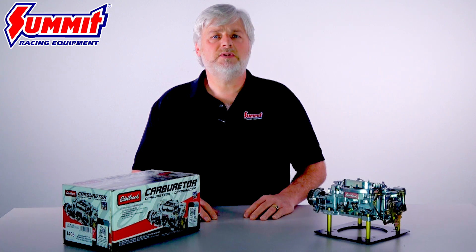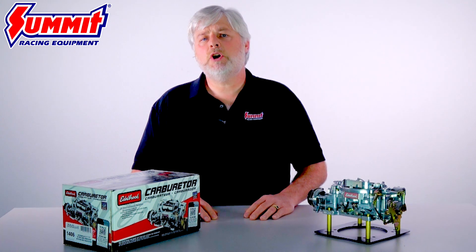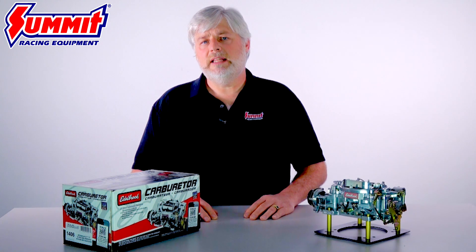Other features of the Edelbrock 1406 include simple tub-type bowls and rear-pivot floats. This combination helps make the carburetor reliable and user-friendly. It also has an electric choke, mechanical secondaries, and a square-bore flange.